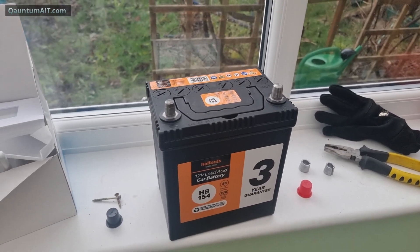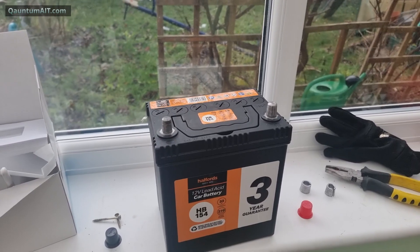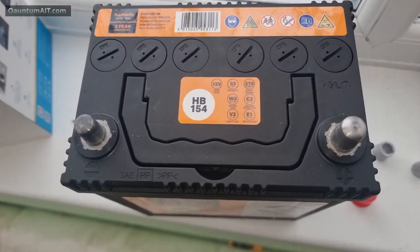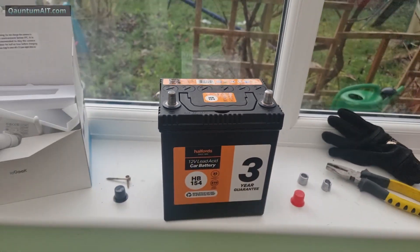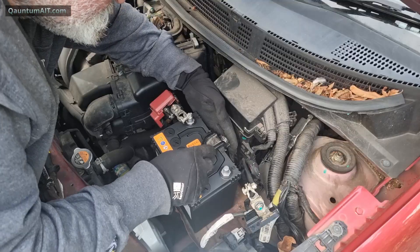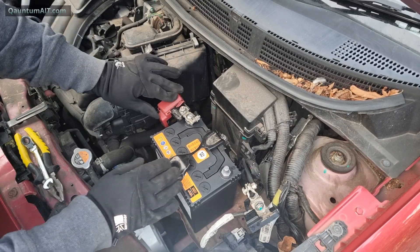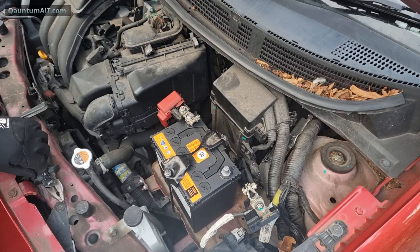Anyway, now you know how to easily take off the collars and put them back on if need be, so I can install this car battery into a micro. Put the positive on first, tighten it up so it doesn't spring out.